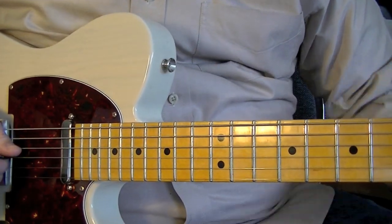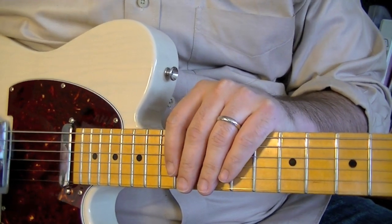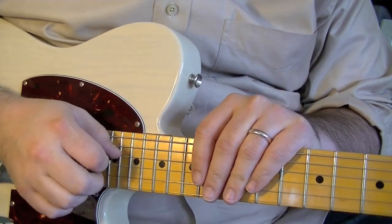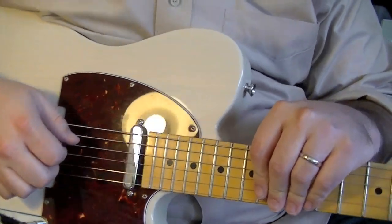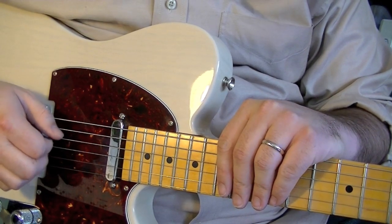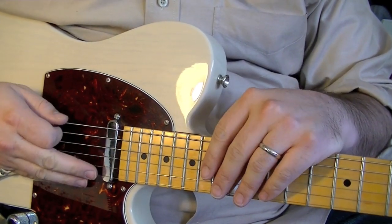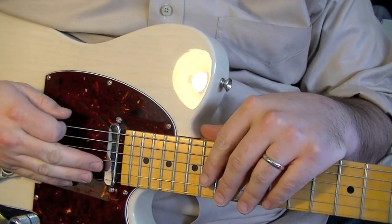I hope that was useful — I know this might be a little tricky for some guys. Keep working with both hands; I think that's a huge improvement for a lot of players when they can play chicken pick, hybrid pick, or whatever you want to call it. All right, see you next time.